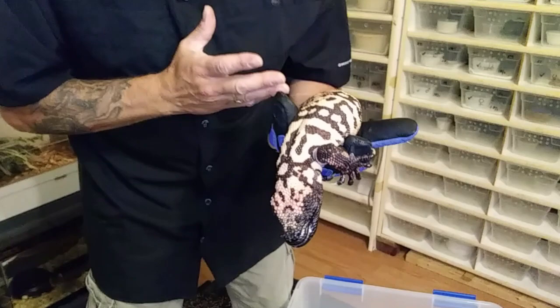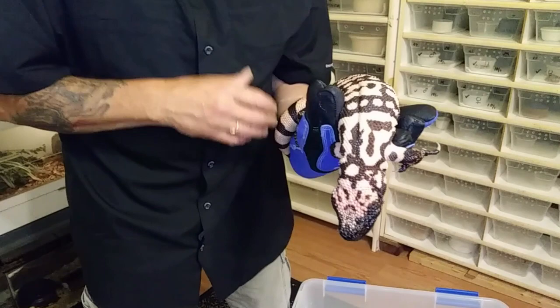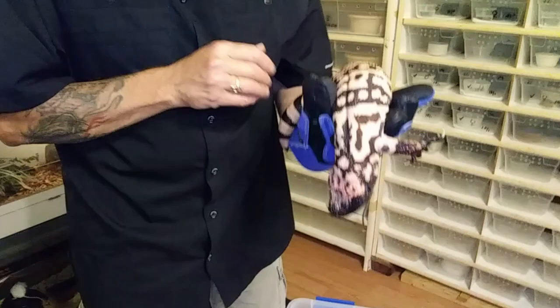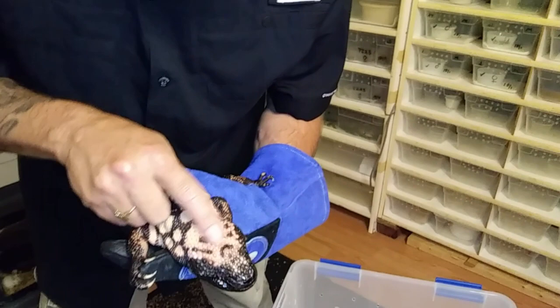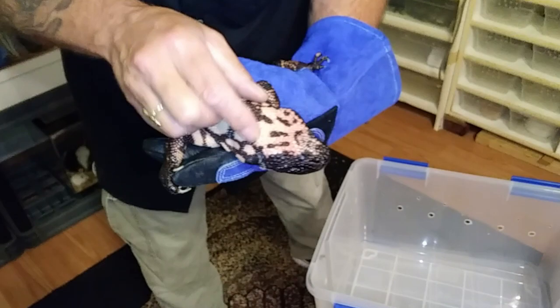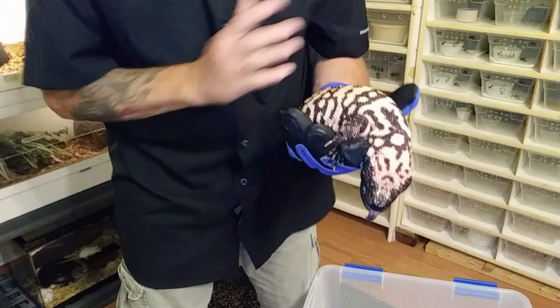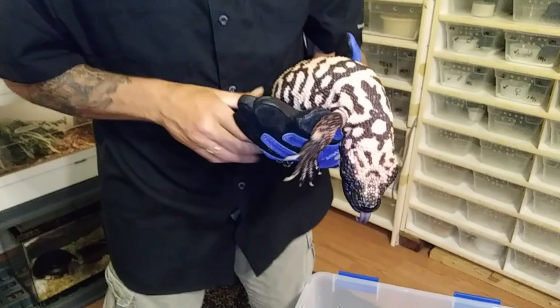Telling males from females is not that easy with Gilas. The only true way is an ultrasound. But what I've been told by the Gila guys, and what I can physically see with my own eyes, is that males — when they reach adult size — get a big, thick, boofy head. It's bigger and wider. I'll show you the female's head — she's got more of a pear-shaped, dainty head. A lot of guys will keep big groups together and just watch behavior, see who's chasing who around, who's combating, to tell males from females that way.